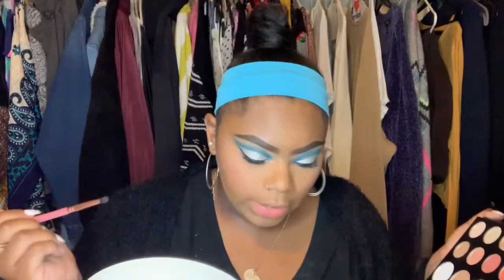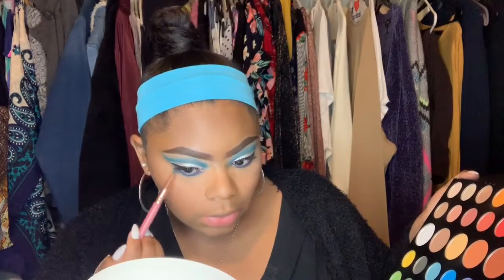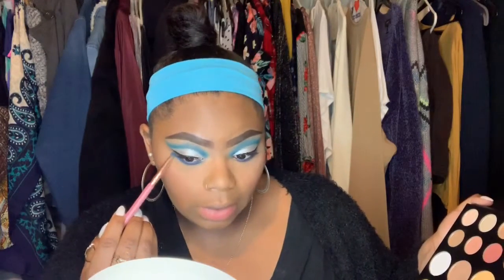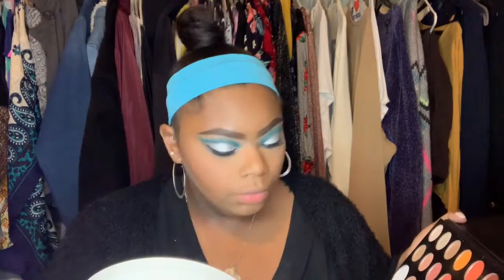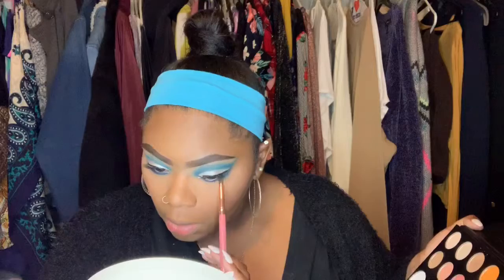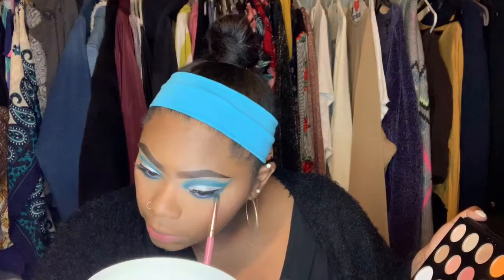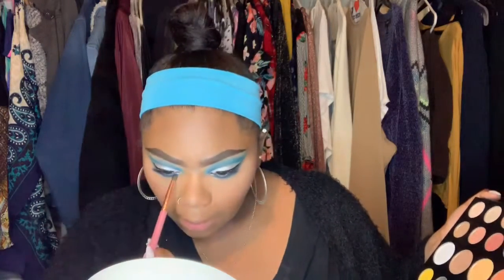I'm going to use the same brush with the light blue and go right underneath. I'm excited but also nervous because I really don't open myself up too much — I don't like anyone putting things against me. I'm a very proud person. To do that video — it's kind of like a step in the right direction for myself. I really smoked out the lower lash line and I'm kind of happy about it.